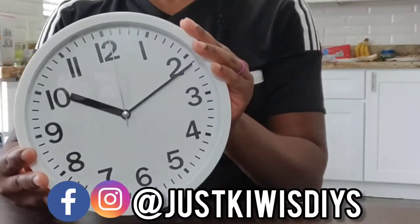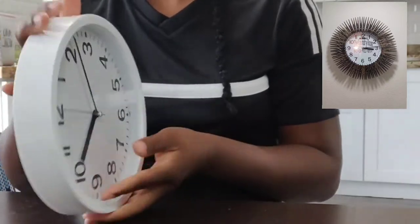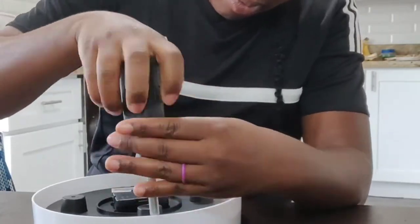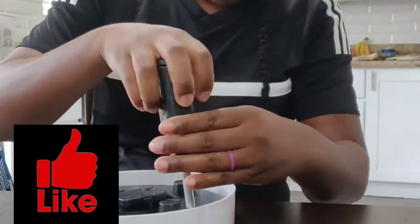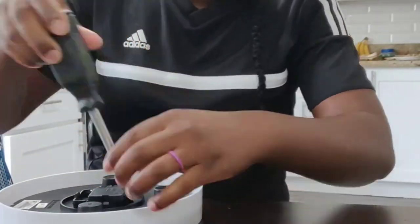Welcome back to Just Kiwis DIYs. I am turning this ugly clock into something like this, so let's just stay tuned and keep on watching. Don't forget to hit that like and subscribe button, and don't forget to hit the notification bell so you can stay up-to-date with my latest videos.